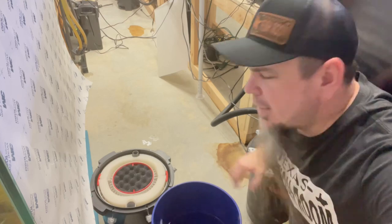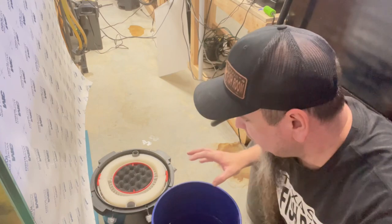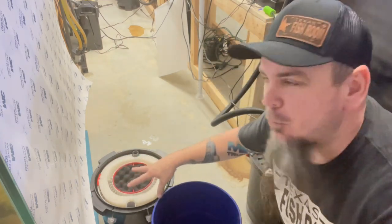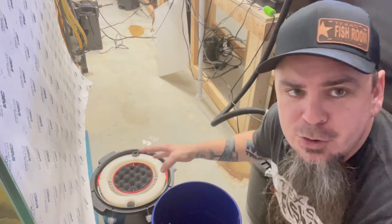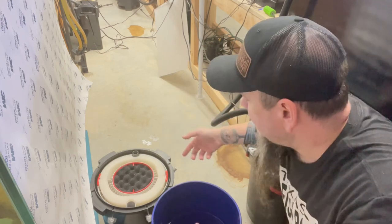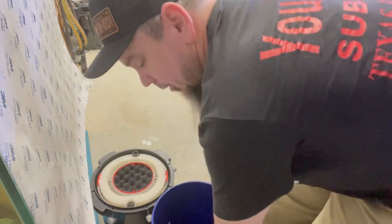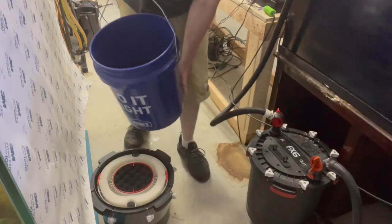Now that I have the canister in place, before we start hooking stuff up I'm going to go ahead and fill this up with some aquarium water. That way whenever we plug this in and it starts pumping, there's already water in here to help the flow. You don't want to burn up the impeller - you don't want it sitting there trying to suck just air because there's no water.